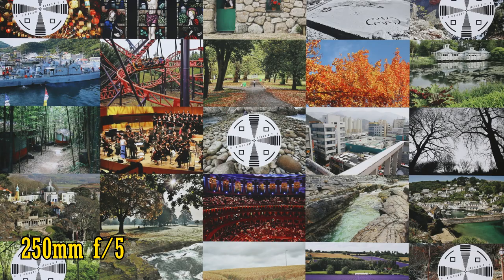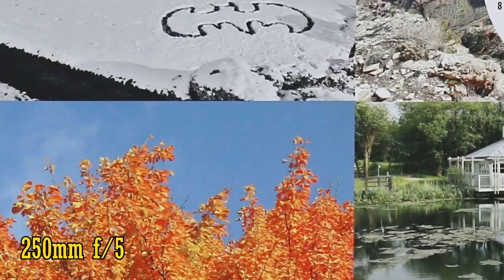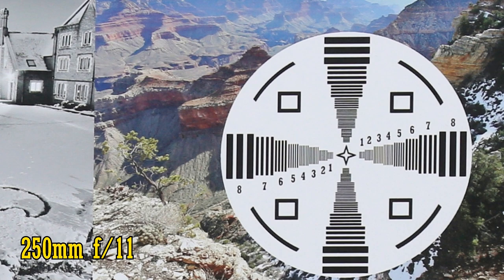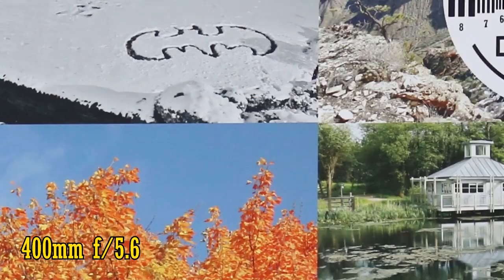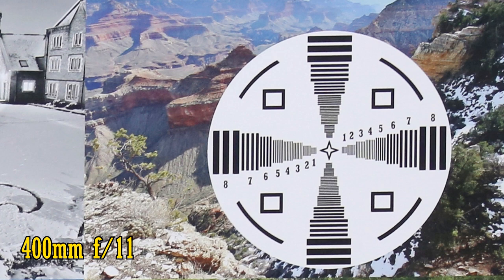Let's zoom in a bit to 250mm. At the maximum aperture of f/5, we see razor sharpness again in the middle, and this time the lens is also excellently sharp in the corners straight from that maximum aperture. You can stop down as far as f/11 before seeing any softness due to diffraction. And finally, the all-important 400mm setting. In the middle of the image we almost have perfect sharpness, and happily the corners perform just as well. Again, even stopped down to f/11, the lens remains just as sharp.